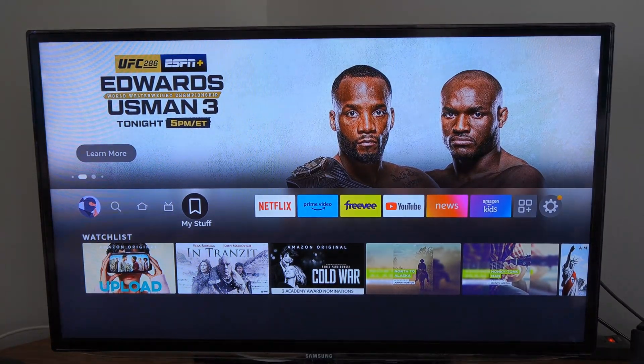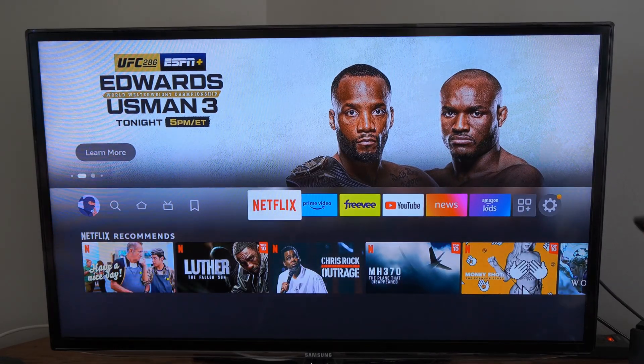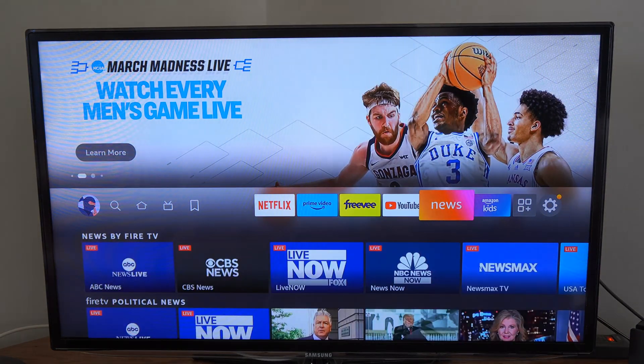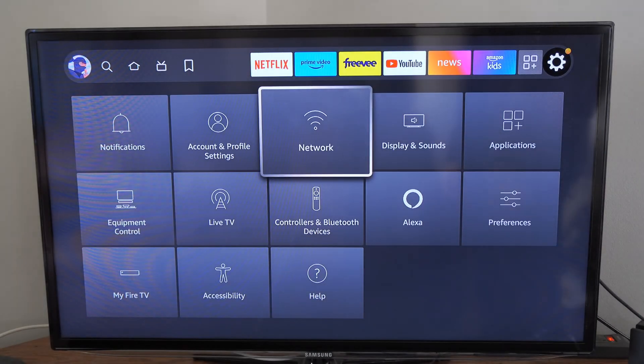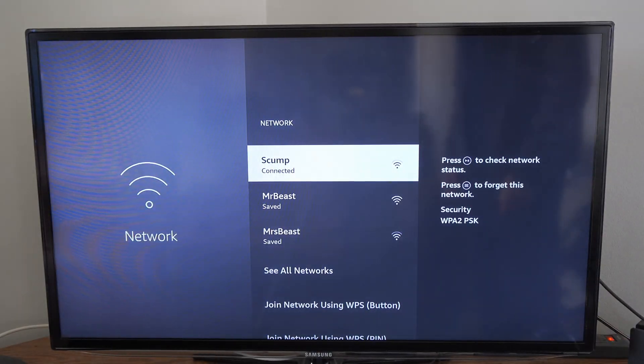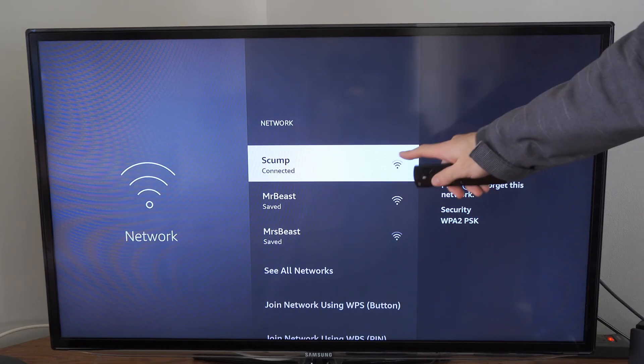Also, if you got this Fire Stick from a friend or something like that, you may not be connecting to your Wi-Fi. You may be trying to connect to your friend's Wi-Fi, because on the Amazon Fire Stick it will save the password for the Wi-Fi. So let's go to Settings right here, make sure we go to Network and go to one of our Wi-Fi routers and connect to them. You can see I'm connected to Skump right now, so I shouldn't have a problem with my Wi-Fi.